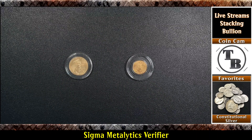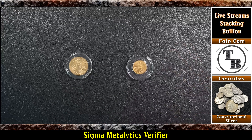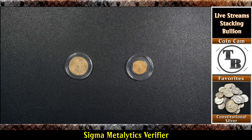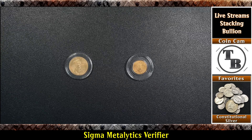Hello everyone and welcome to another edition of Talking Bullion. Today we're going to do something a little different — I thought we'd take a look at a couple pieces of gold. You can see an American Gold Eagle, a quarter ounce and a tenth ounce. We're going to use the Sigma Metaletics Verifier and check them out, show you the nuances, and encourage anybody buying gold or silver to verify and make sure what you're buying is real.